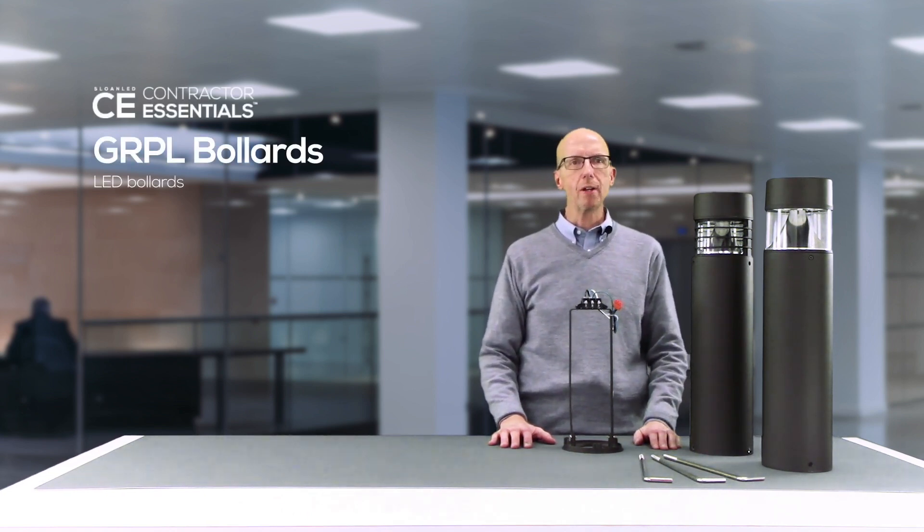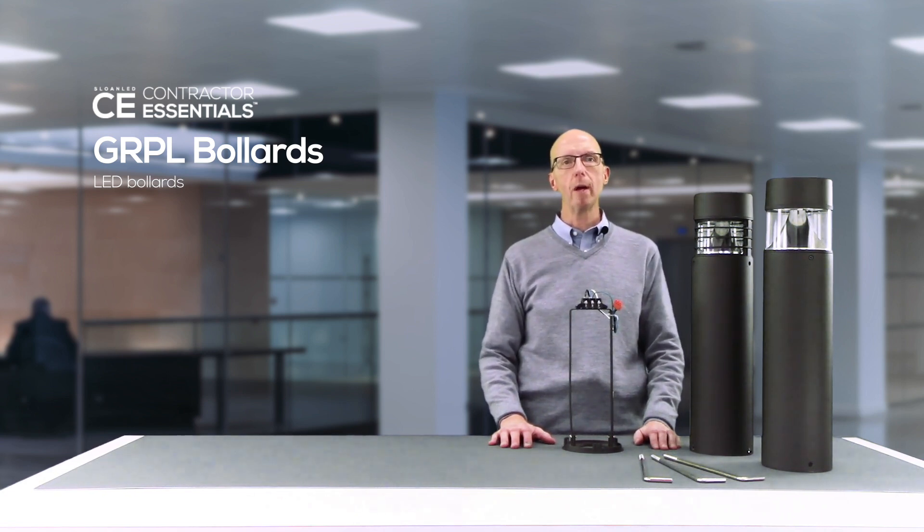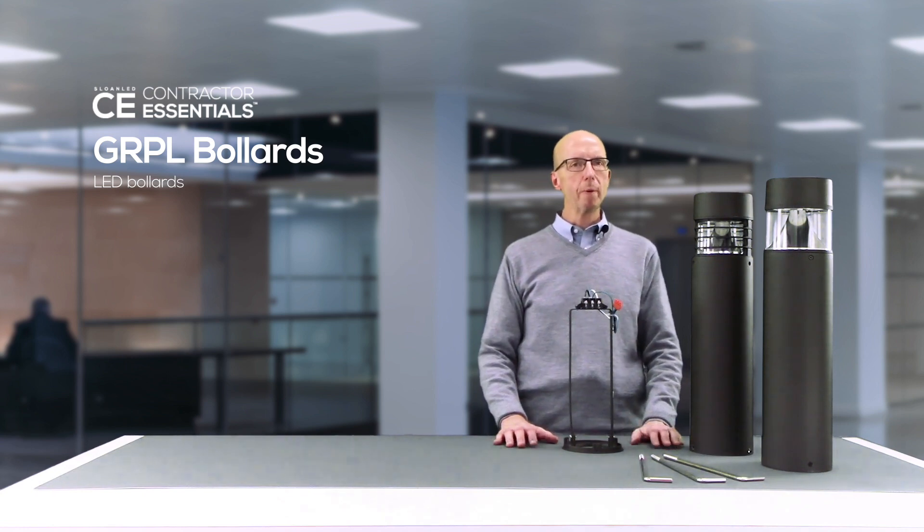The rugged construction and clean lines of this bollard series make it ideal for illuminating building entrances, walkways, courtyards, and pedestrian plazas.